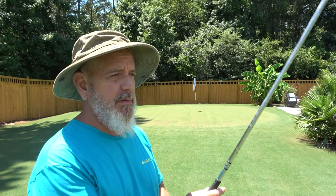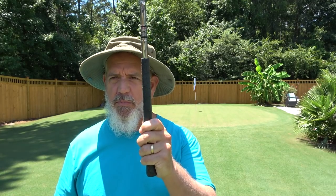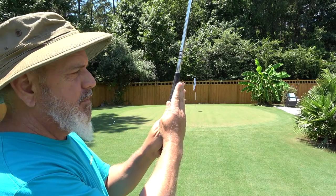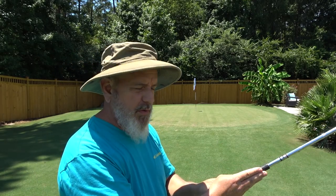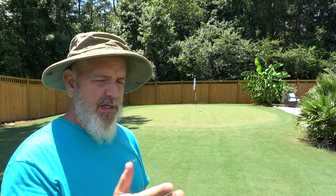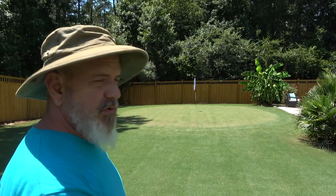Remember guys, you can incorporate this hand position with just about any putting stroke — whether you have an inside-to-out putting stroke or a pendulum putting stroke. We're just putting our hand lightly on the club, losing the tight control, and just putting our thumb on the club. Don't grip the club, just keep it open. As you come through, focus on the back of the hand and your palm facing the target. This is a putting stroke that amateur golfers can use to really drop down some of their strokes.